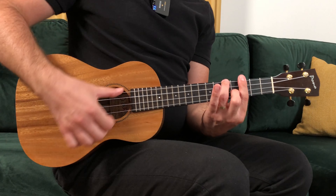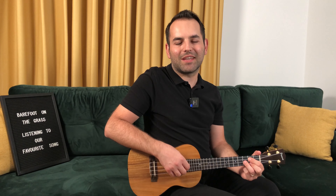Hello Strummers! Welcome back for another tutorial. Today you'll learn how to play Perfect using three ukulele patterns. Because the original song is in A flat major, we'll have to transpose to an easier key, G major.